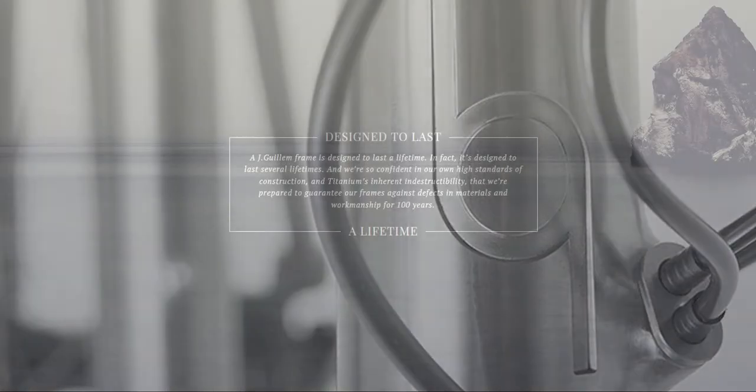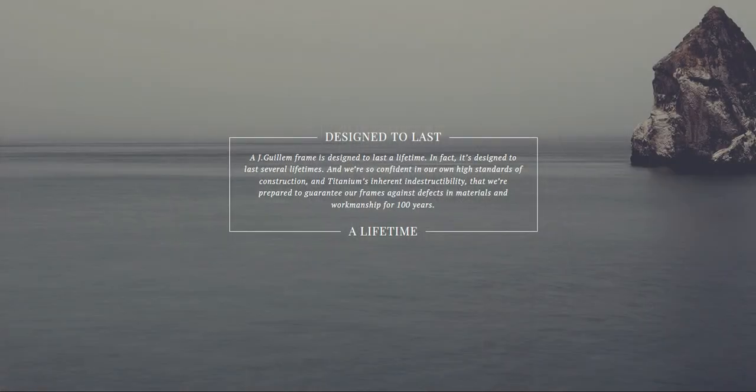A Jay Gwillam frame is designed to last a lifetime. In fact, it's designed to last several lifetimes, which is why all Jay Gwillam frames aren't just covered for life, but come with a 100-year warranty, so you can rest easy knowing your dream bike is covered.